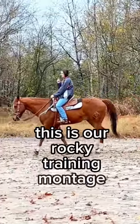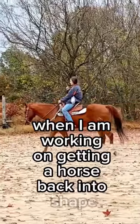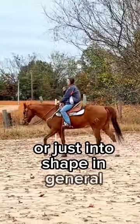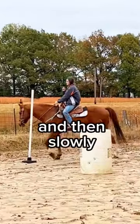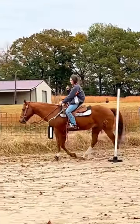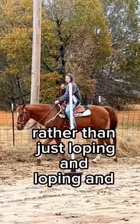This is our Rocky training montage right now. When I am working on getting a horse back into shape, or just into shape in general, I like to do a lot of long trotting and then slowly work up the endurance from there. I think long trotting is the best way rather than just loping and loping and loping.